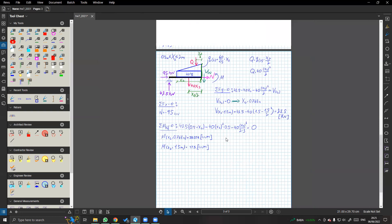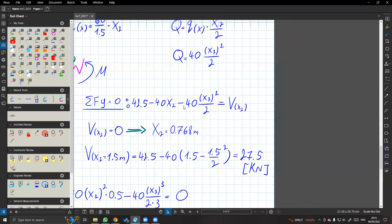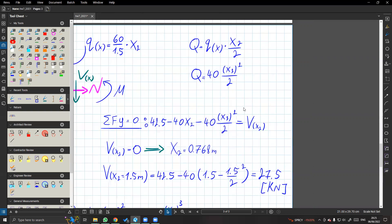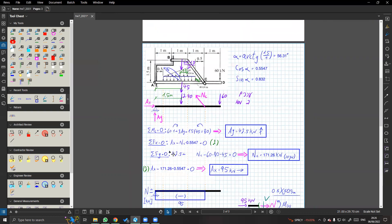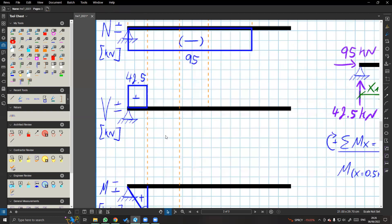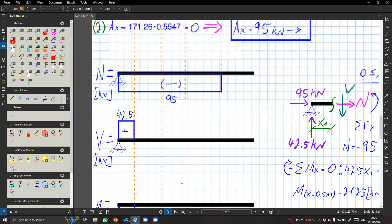בעצם ככה עושים את זה. הבנו שהמשוואה תיראה כפרבולה ממעלה שלישית. ובואו נתחיל רגע מהגזירה - המשוואה של הגזירה נראית כפרבולה בוכה. פרבולה בוכה - אין לו פה יותר מדי מה להסתבך. יש לנו את כל הערכים. היא מתאפסת ב-0.768. אני אקח בערך 0.7 - זה כאילו 1.5 זה עד הקצה. אז טיפה יותר מחצי זה יתאפס לנו. ובנקודה הזאת בקצה ראינו שהערך הוא 27.5 בגזירה.